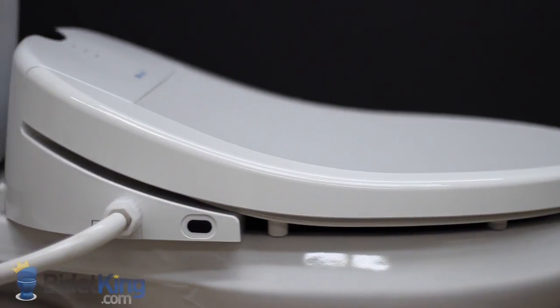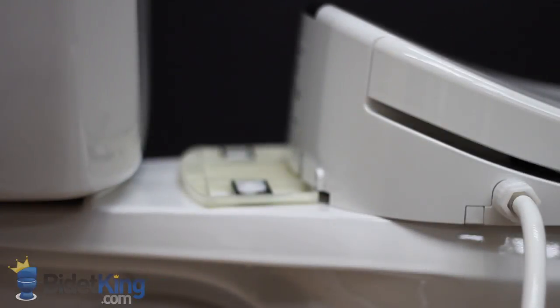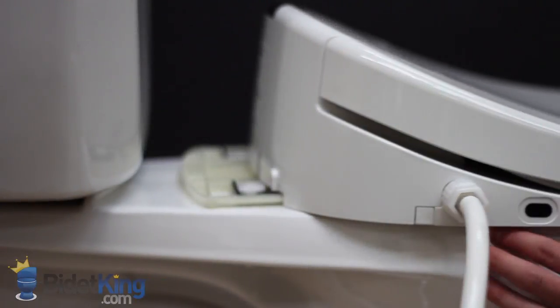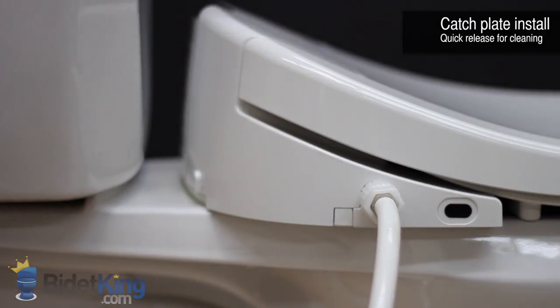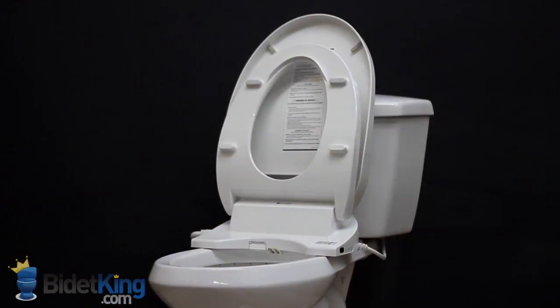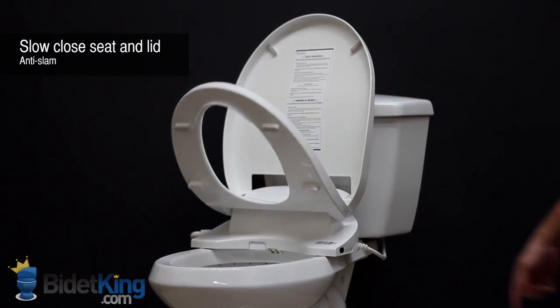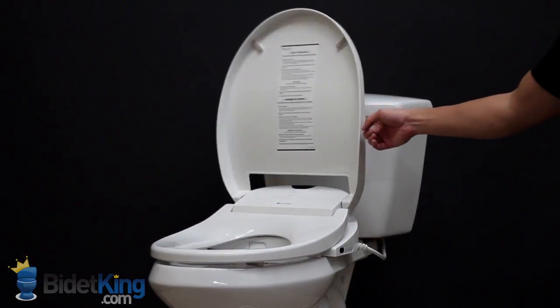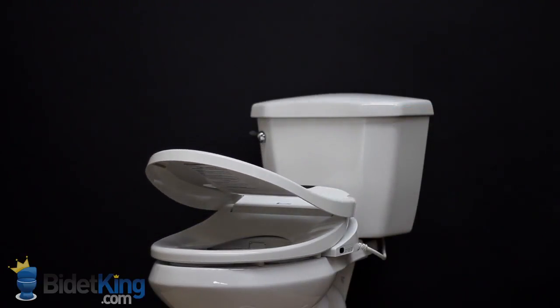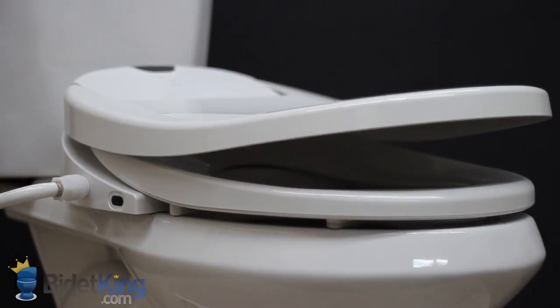On the left side of the unit, we see where the water supply hose connects to the seat. Like all the electronic bidets we sell, the Swash has catch-plate installation so it can be easily removed for cleaning. Another useful feature is the slow-close seat and lid — simply push the seat or lid forward from its resting position and it will slowly close on its own, preventing slams and reducing stress.